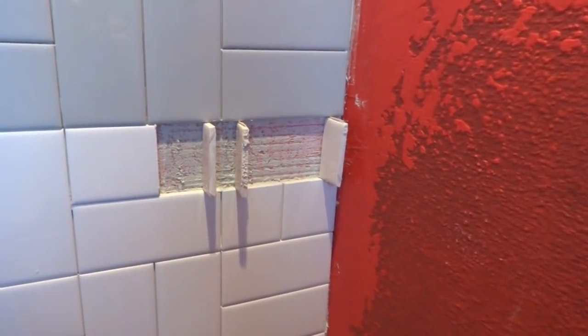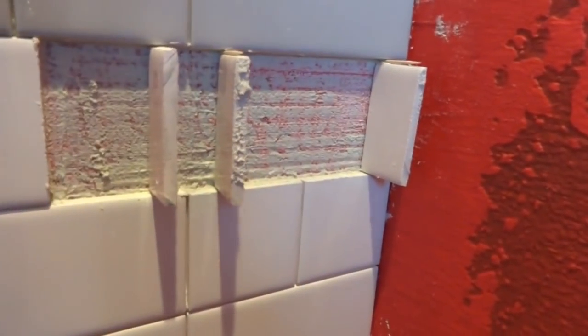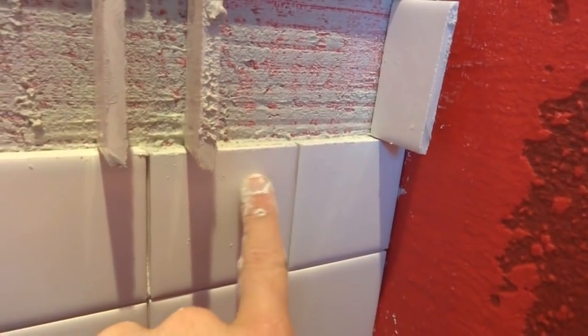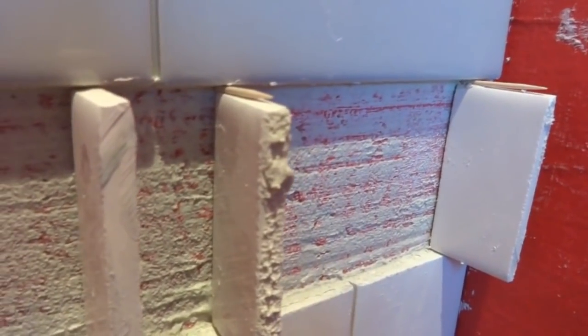To hold everything in place while the wall cures, I just cut some extra pieces of tile to prop things up. The tiles I cut earlier were a little bit short, so I ended up having to put a couple of toothpicks on top. But now it's nice and level.